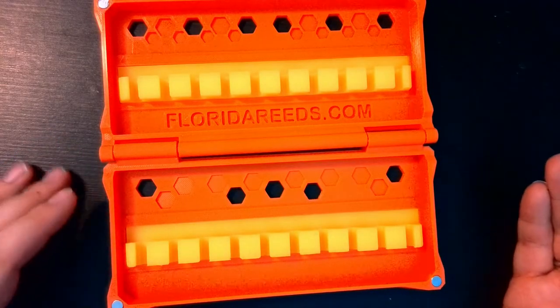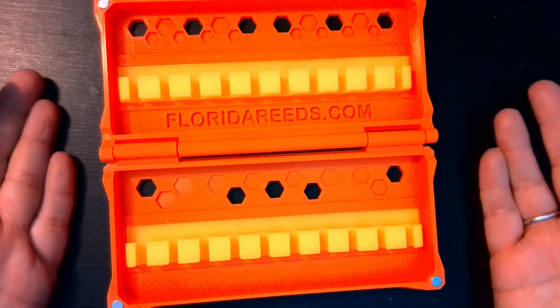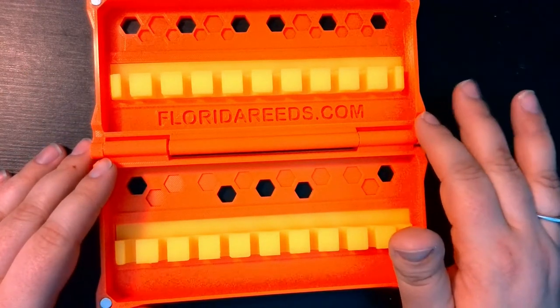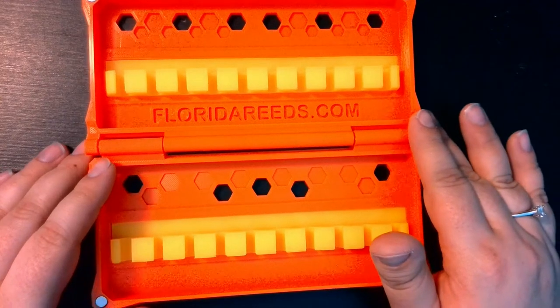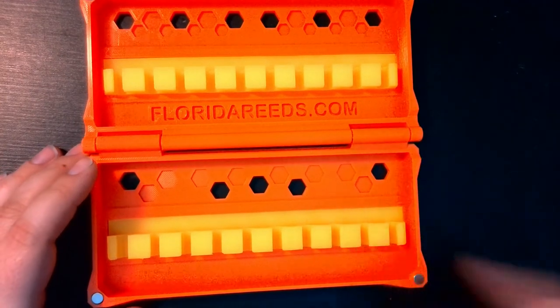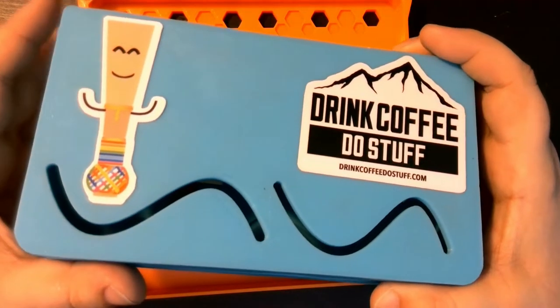Let's take a look at all the different cases that you can buy from Florida Reeds. First up, we have the custom 20 reed bassoon case. This case, as it's titled, can carry up to 20 different bassoon reeds. This case design is also used for the 5 and 10 reed cases if you want a thinner, smaller option. I wanted to feature this case first because I'd like to show you the difference between this case, made recently, and my case.